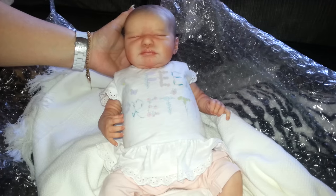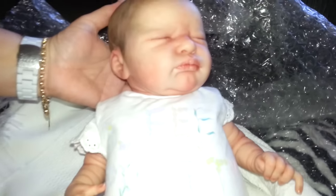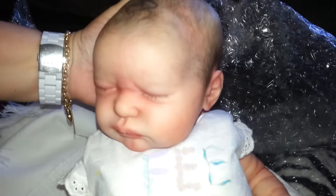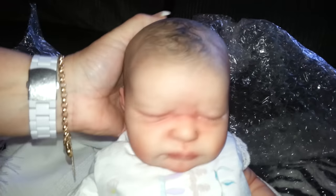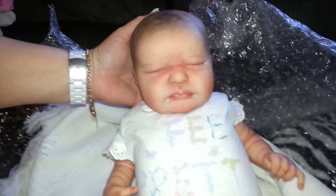Thanks for watching my reborn box opening. I just wondered if you could zoom in a little bit on her face, on her details. Everyone loves seeing her face so much. And you've seen the top of her head. Thanks for watching — until next time, see you later.